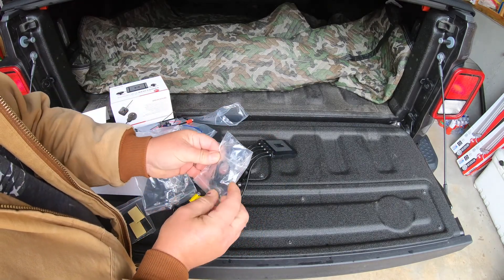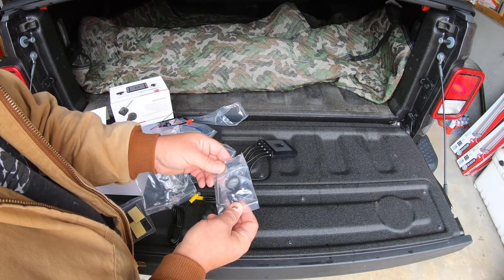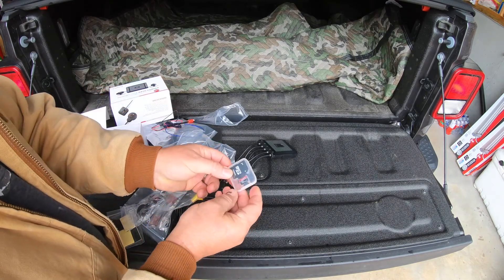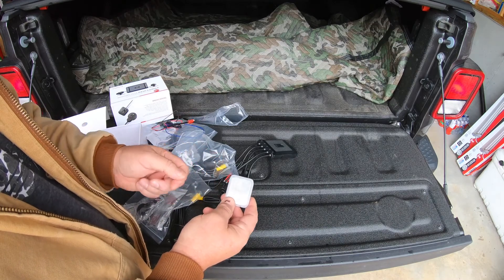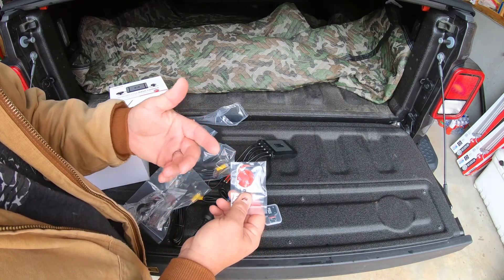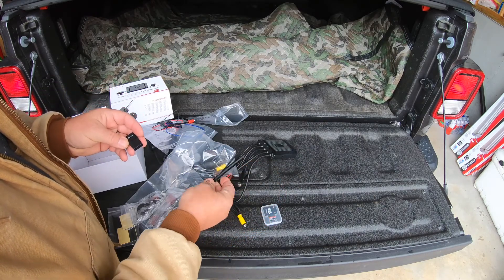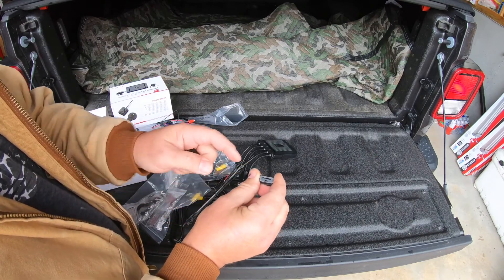We have some mounts here to mount your cameras wherever you decide - you want to mount them in a solid location so you don't get a lot of vibration and shake and make a steady video. There are two mounts for the two cameras. Oh, and I'm so sorry - this thing actually does come with a 32GB micro SD card! How sweet is that? I was just saying how I like things to come with a card and this one does. We also have extra sticky pads in case we mess one up or want to move the camera to a different location.